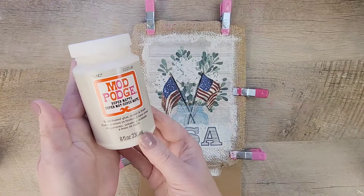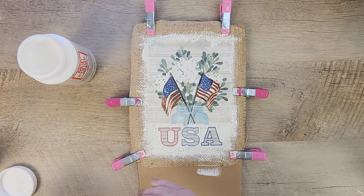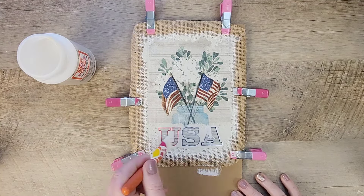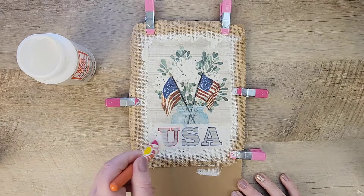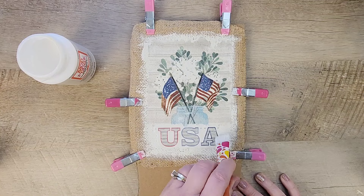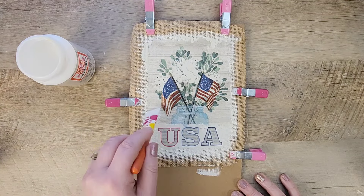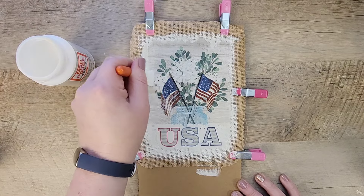Here is my trick — Super Matte Mod Podge! This stuff is amazing. You just place this over the top of anything that's glossy. It works really well on window clings and takes all of that gloss away, making it look just like it's part of the napkin. If you're interested in this Mod Podge I'll leave a link in my description box below.